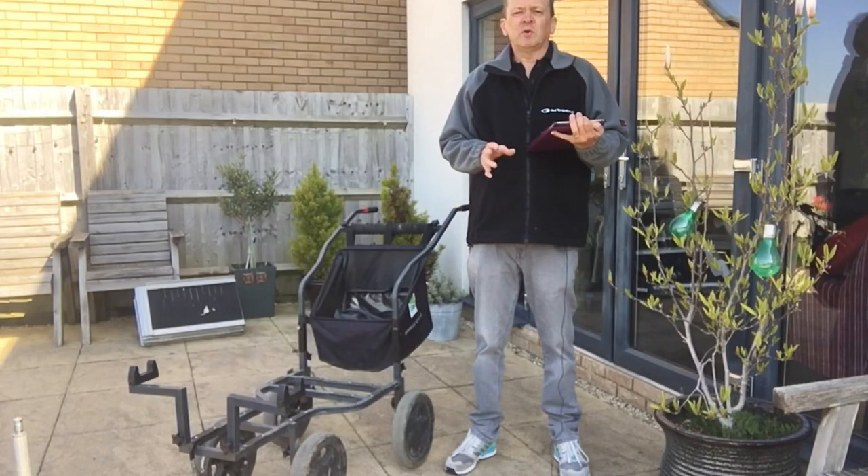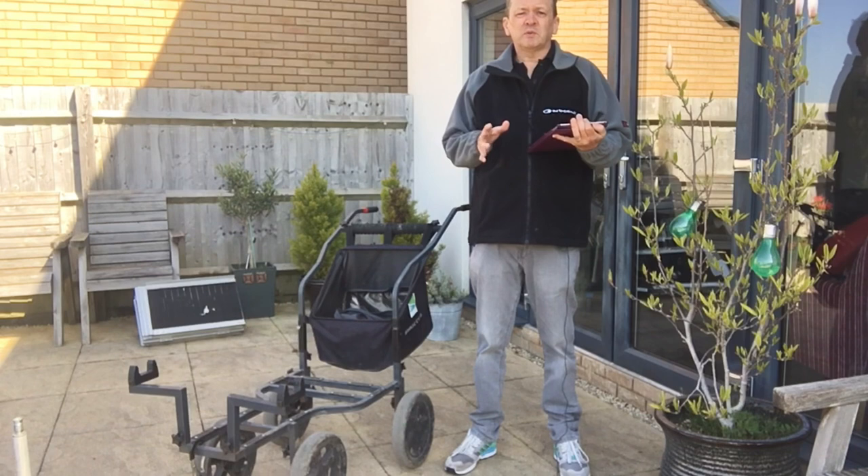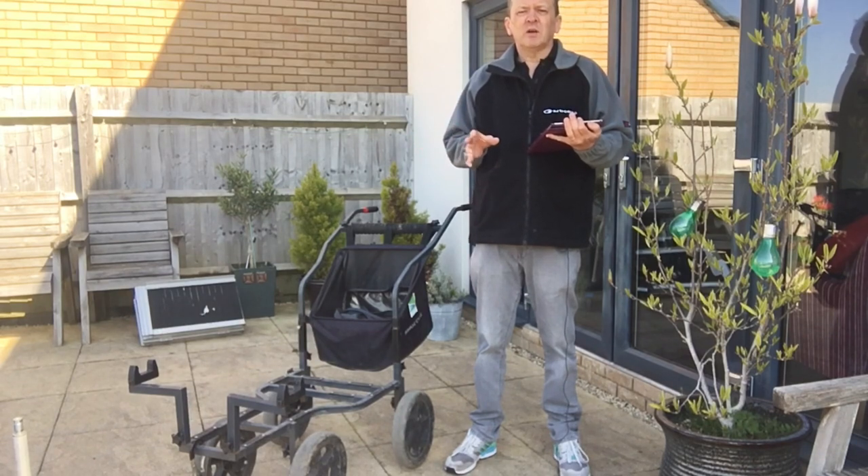Hi, welcome to Paul's Tackle Reviews. My name's Paul Cresswell. The purpose of this YouTube channel is to give you some real life reviews of tackle that's been out on the bank, tried and tested by an unbiased, unsponsored angler — and that's me.